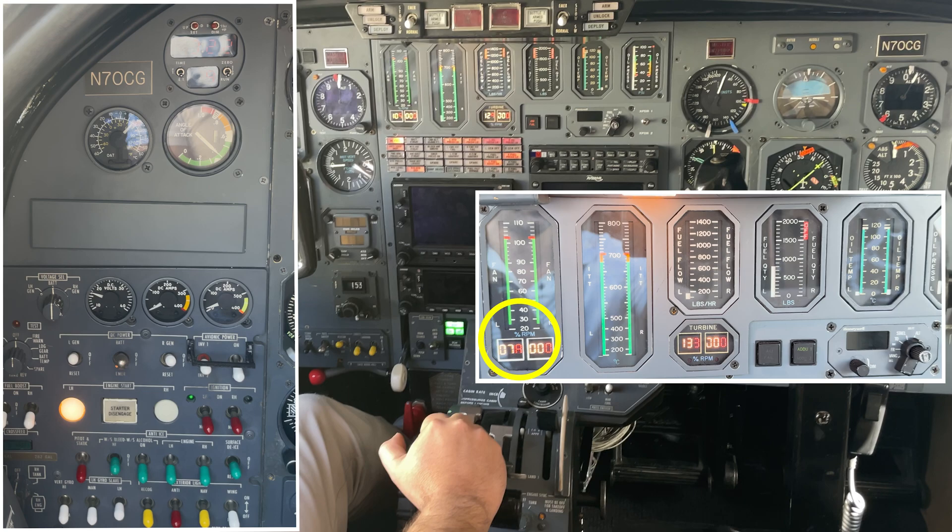All is normal, fan is starting to spin, so I know it's free to rotate. The second and last important item is to monitor the ITT — that's the temperature inside the engine.